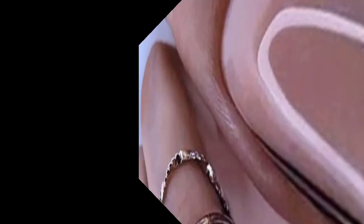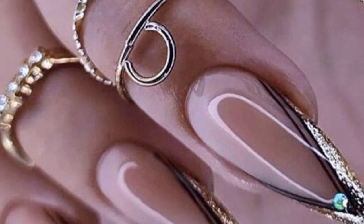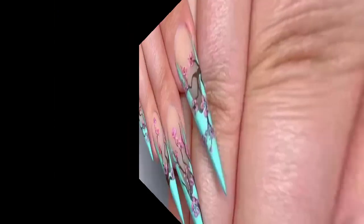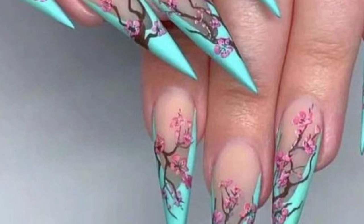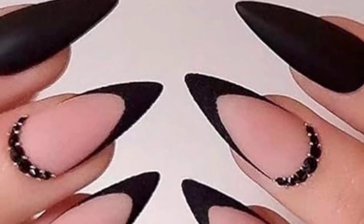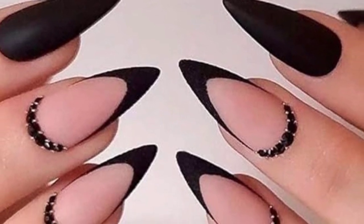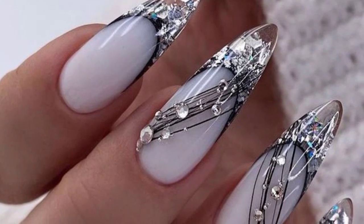Animal prints like leopard or zebra can give your nails a bold and wild look. Use nail stamps or freehand painting for this design. Remember to use a good quality base coat and top coat to protect your nails and make your manicure last longer.